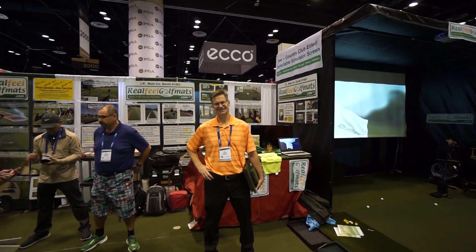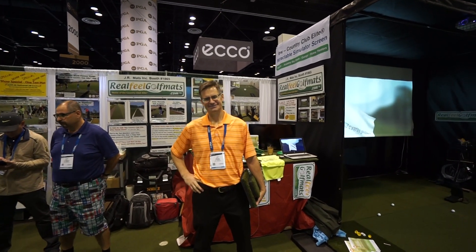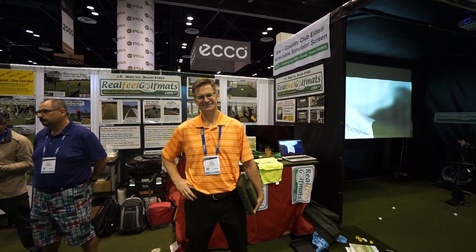Hey everybody, Cory here from Par2Pro. We're at the PGA Merchandise Show 2019. We're here with our friend Jay McGrath from Real Feel Golf Mats, who sells our fantastic Country Club Elite mats. And he's gonna tell us what's new and cool at Real Feel. Going great, Cory. Thank you for all your business, we appreciate you.